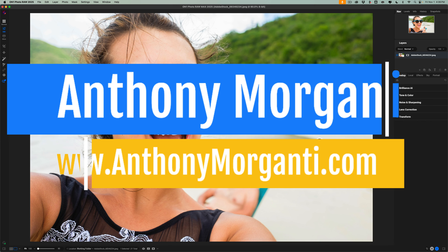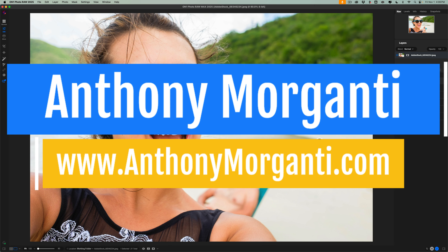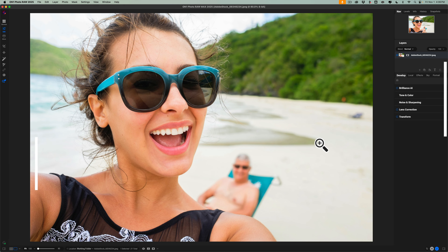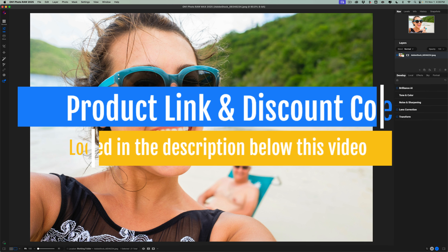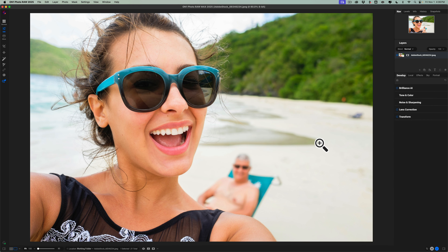Hi everyone, Anthony Moraganti here. Many of you probably already know that a couple of weeks ago, On1 Software released an update to their signature product, On1 Photo Raw — specifically, On1 Photo Raw 2025. There are a ton of new features in this update. I contemplated doing a single video going over all of the new features, but instead I'm going to split this up into two videos. In today's video, I'm going to go over all of the new generative AI features found in this update. And in a few days, I'll do another video where I'll go over everything else.